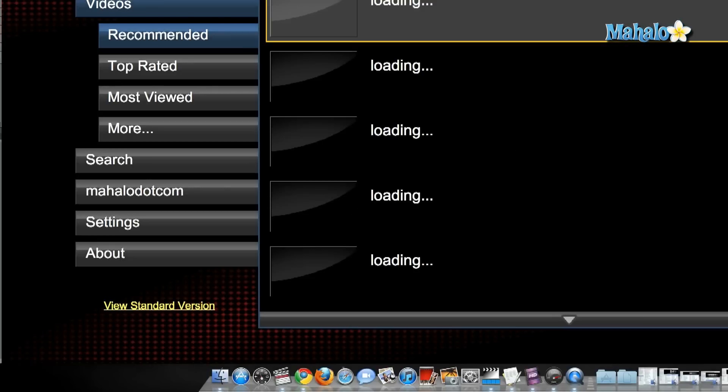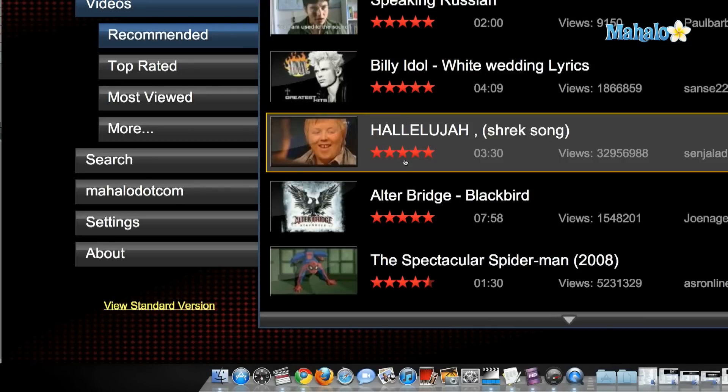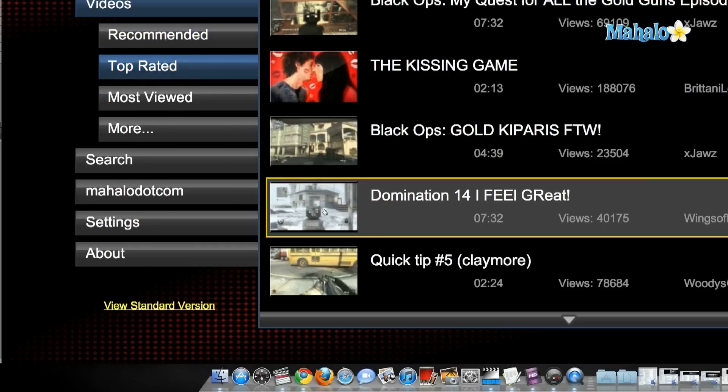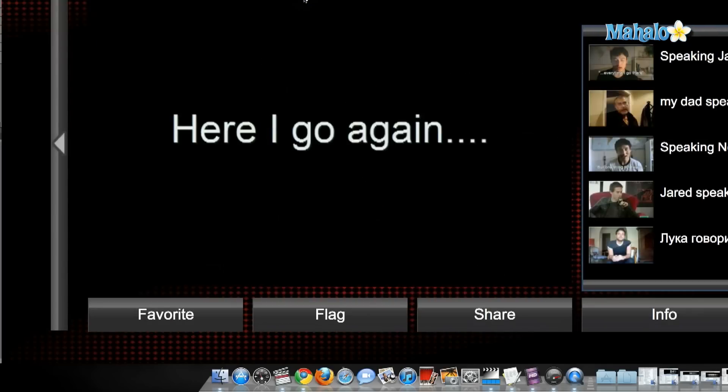This is now how YouTube will look on a large screen or your TV. It looks really great — videos are bigger. It's very user friendly, so perhaps if you're watching a movie on YouTube and you're sitting really far back, you'll be able to see it. Let me click on the video. Already it looks better — it's really great. That's how you watch YouTube videos properly on a TV or a large screen.